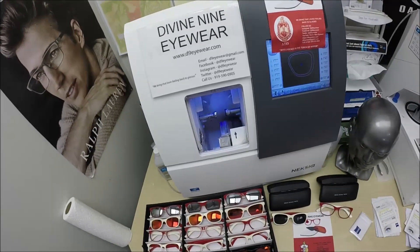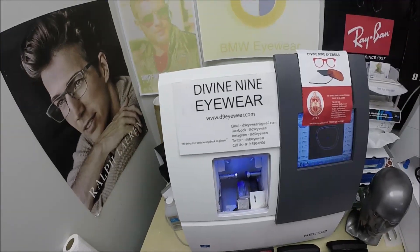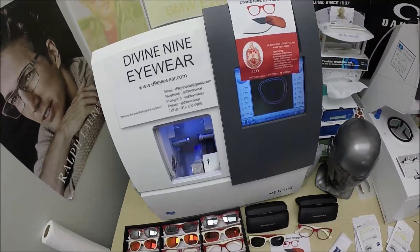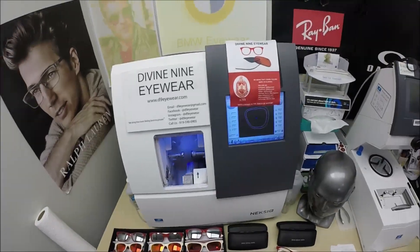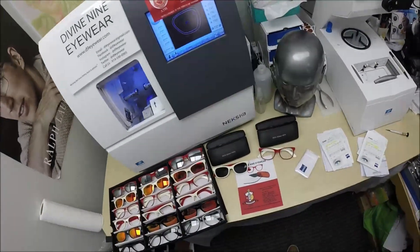Hello everyone, a special thank you to Cheryl in Pine Bluff, Arkansas. This is Divine 9 Eyewear, where we bring that loving feeling back to glasses. My name is C-more Better. I'm the optician behind the lens today, but call me Moe — Moe Better — because I'm having you seeing Moe Better look and Moe Better.